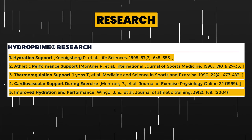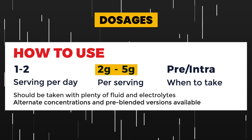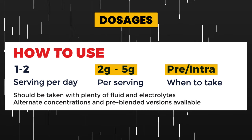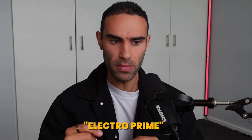Research supports HydroPrime for hydration support, athletic performance support, thermoregulation support, cardiovascular support during exercise, and improved hydration and performance — there are several clinical trials available. In terms of dosages, we're typically looking at two to five grams per serving, ideally pre- or intra-workout, with no benefit from post-workout dosing. One to two servings per day is recommended, taken with plenty of fluid and electrolytes. It stacks well with ElectroPrime, a powerful electrolyte formulation, as well as taurine, trimethylglycine, citrulline, and other vasodilatory agents.